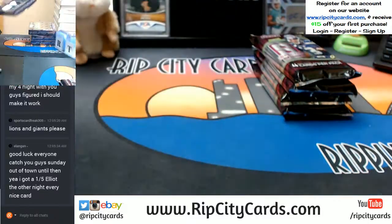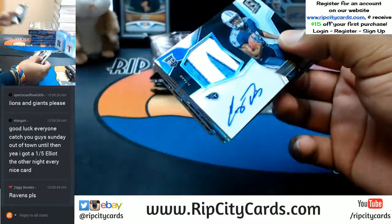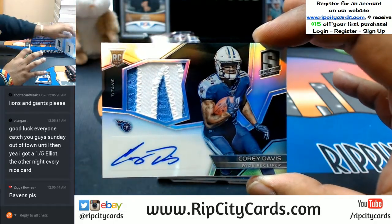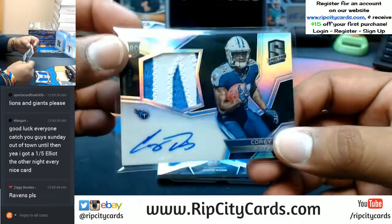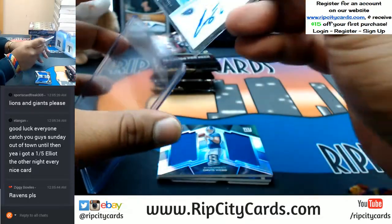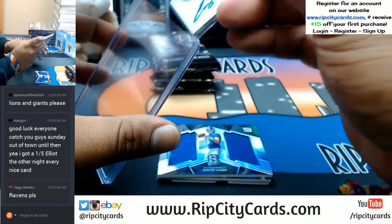Very nice. Starting us off is Corey Davis — other Titans — with a nice two-color Titan patch and the auto right there, for the Titans. This is number 299. Very nice. Let me go ahead and top load this one. That's a 130, much better.